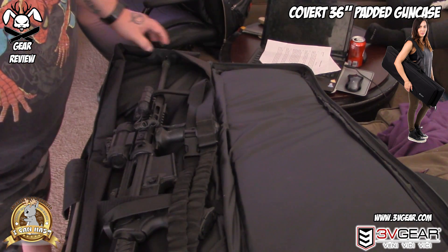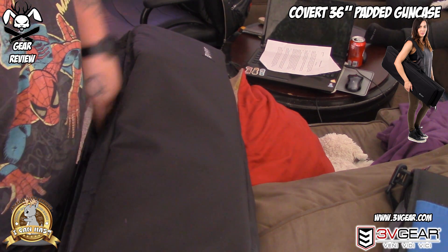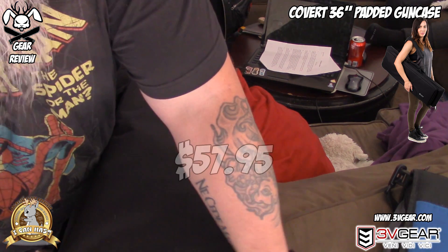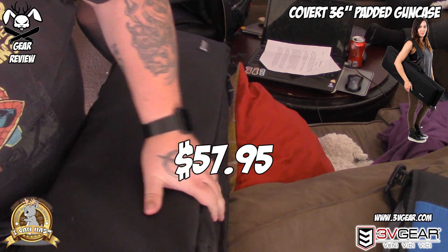The other thing that's really nice about this particular bag from 3V Gear is the price point. My lord, the price point on this was very nice.